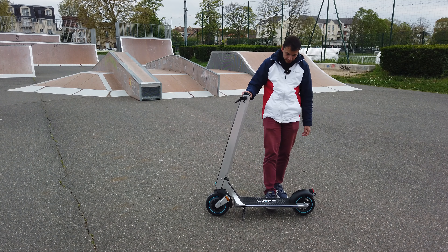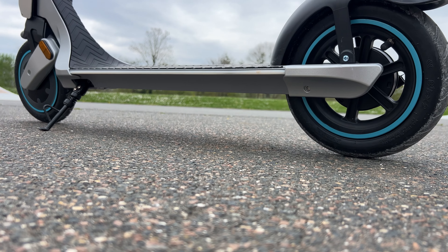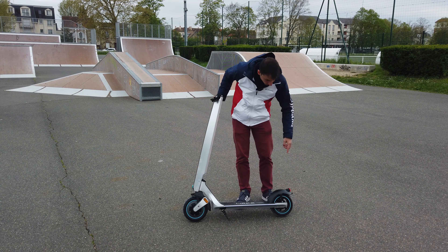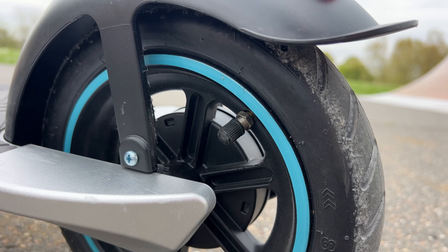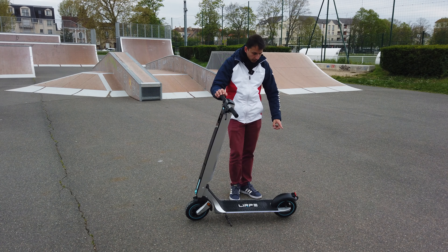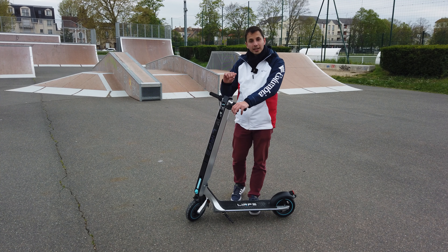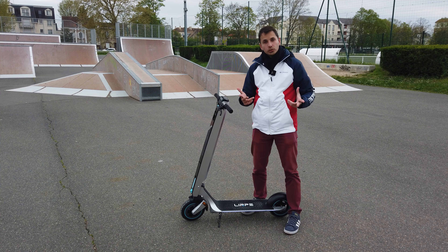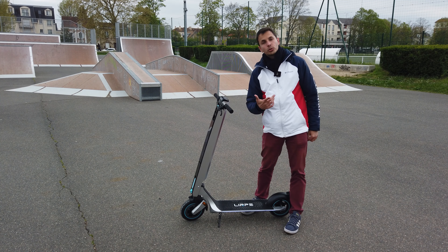On a une garde au sol de 10,5 cm, ce qui permet de passer quasiment partout. Attention quand même lorsque vous descendez des trottoirs. Les pneus sont avec des chambres à air, donc on peut gonfler l'avant et l'arrière. Attention à toujours bien gonfler vos pneus pour avoir la meilleure stabilité et surtout ne pas crever. Pour le frein, on a un frein qu'on peut régler plus ou moins haut. Au montage, il n'y a que deux choses à faire : mettre ses poignées et serrer ce frein.